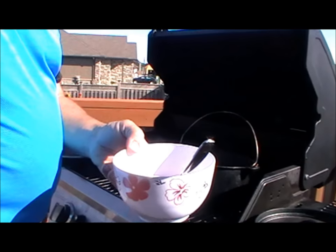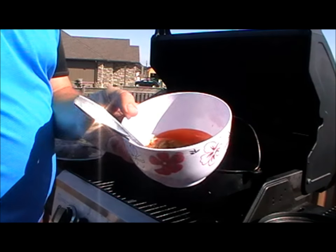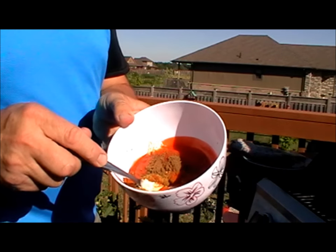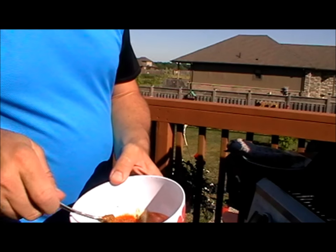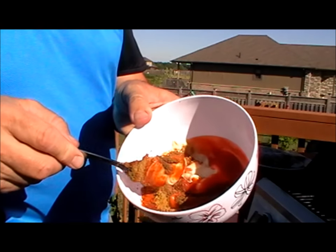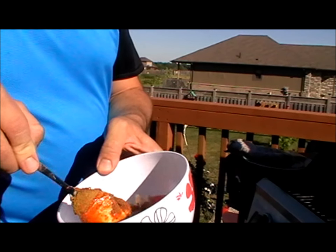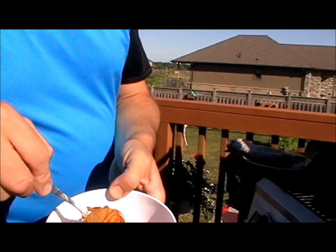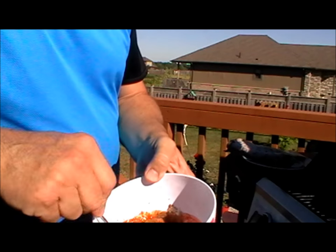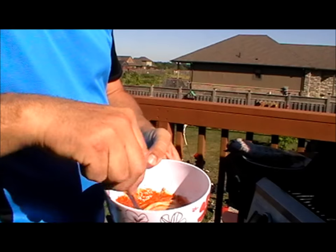Here's my mixture for the sauce. I'll put the full recipe down below. I've got mayonnaise, Catalina dressing, garam masala, cumin, and some cayenne. That's basically all that — just mix it all up.